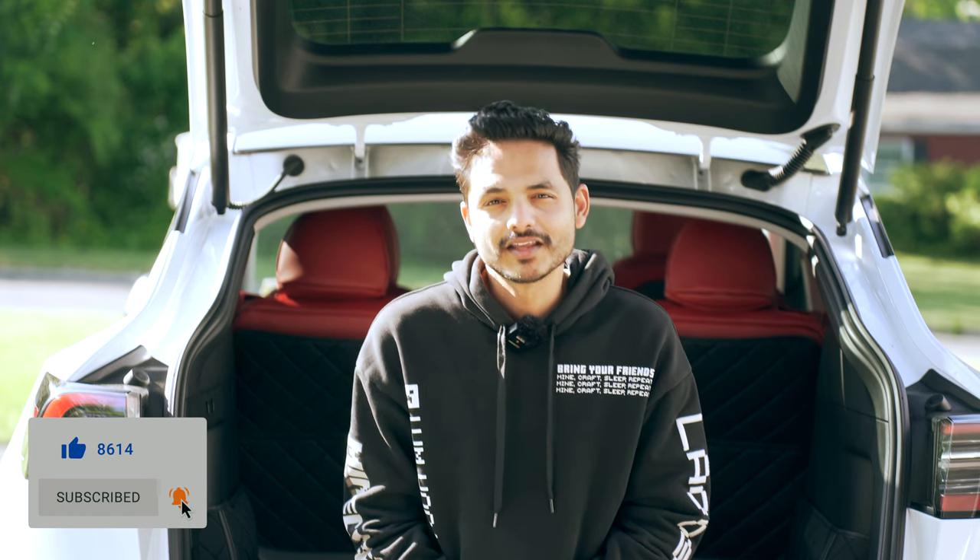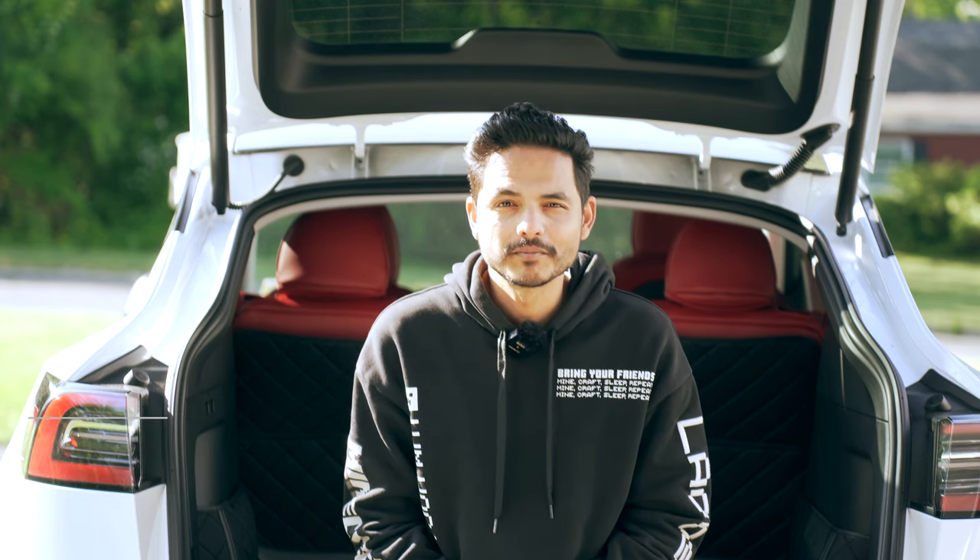Let me know in the comments below if you enjoyed this video and if you would consider the Tesla Model Y red seats. Until next time, take care my internet friends. I'll see you in my next video. Bye-bye.